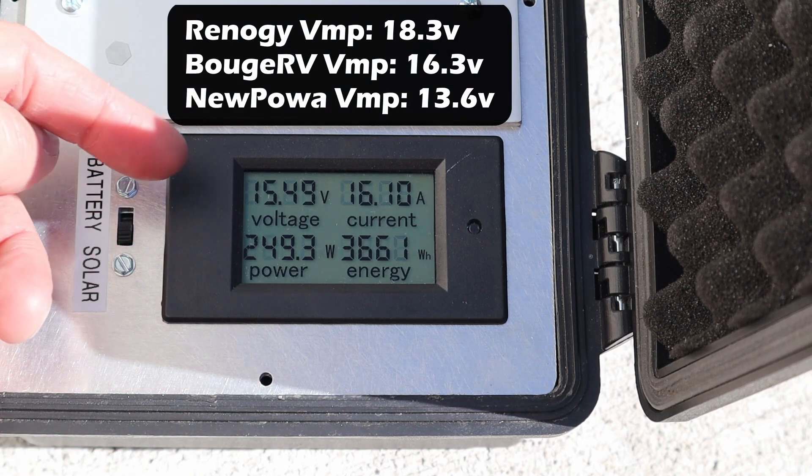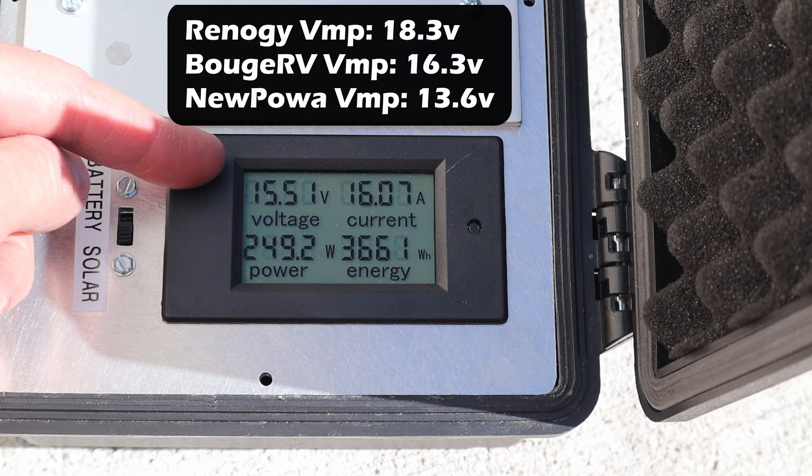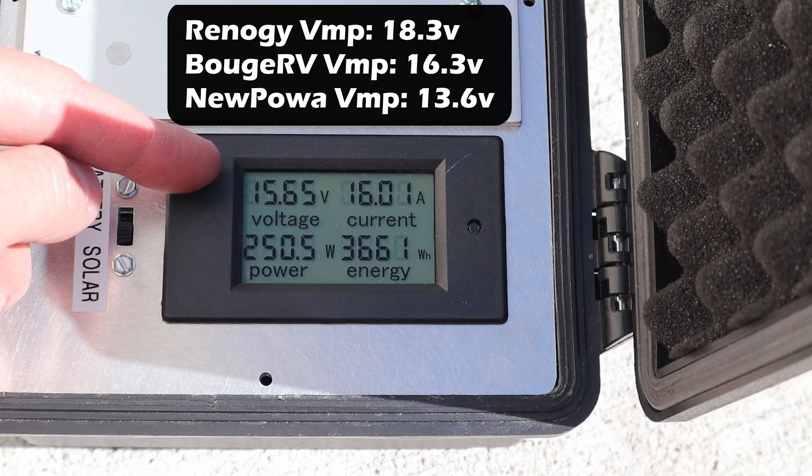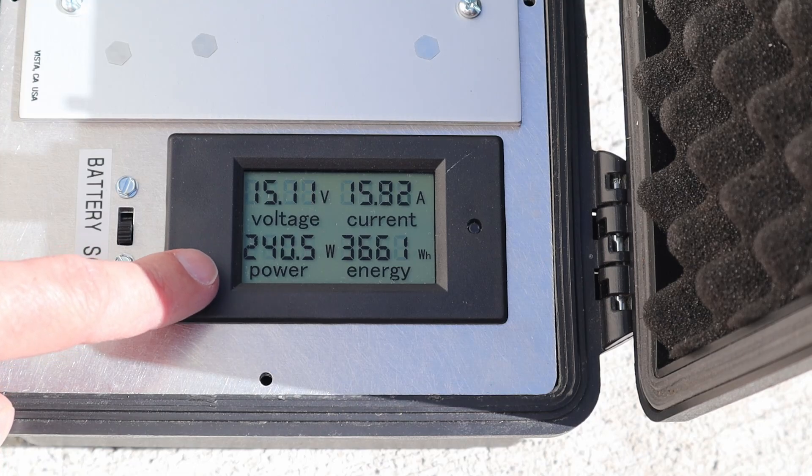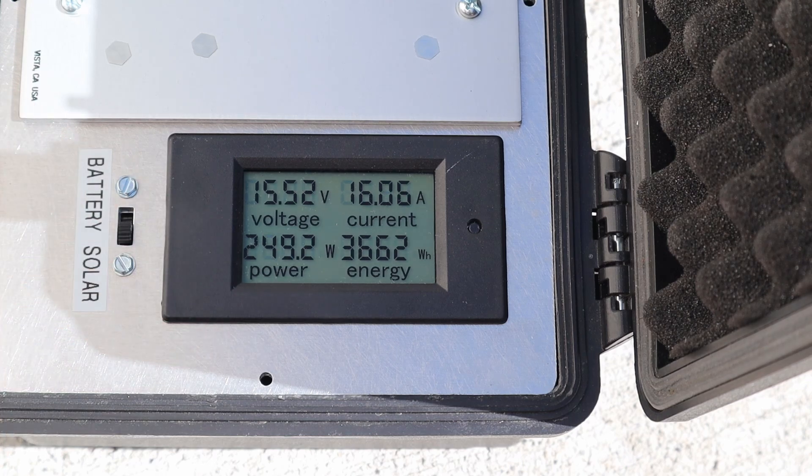That's interesting — the voltage is a little bit higher than the Nupawa and lower than the Boujard V and Renogy panels, so it is somewhat meeting in the middle, and we are getting less power than the panels produced on their own. Remember we got around 275 watts on their own and now we are getting around 250 watts.